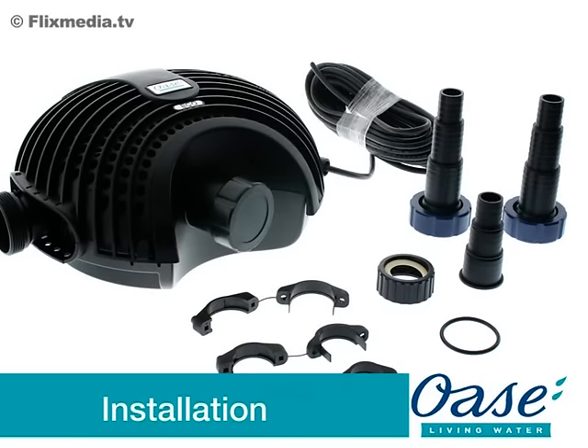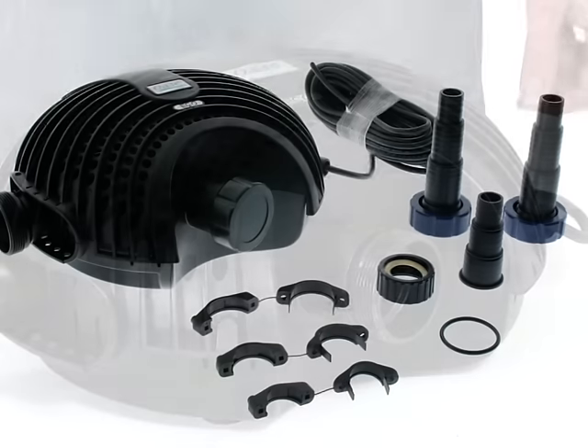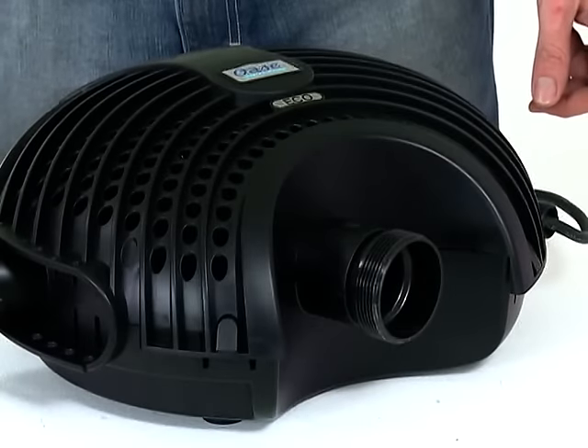Installation. Firstly, remove all packaging and read the instruction manual carefully to familiarise yourself with the product and the accessories. For the Aquamax Eco 12000 and 16000, you should decide whether the seasonal flow control should be switched on or off prior to installation.